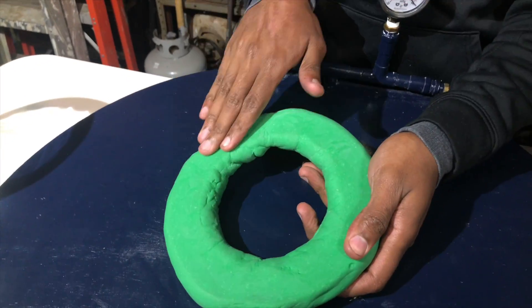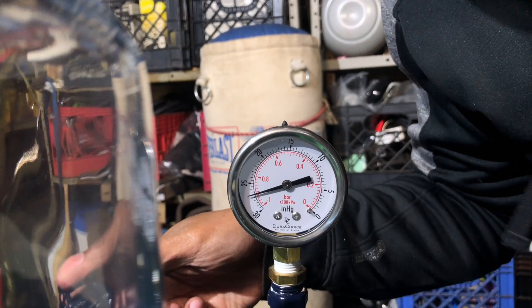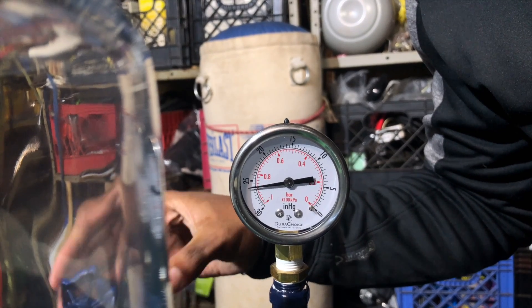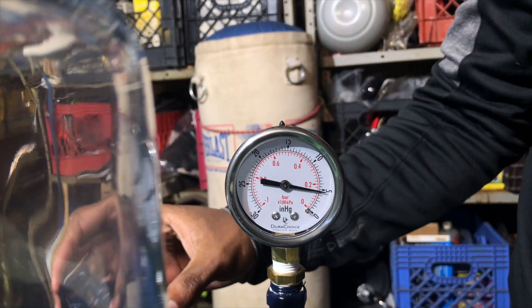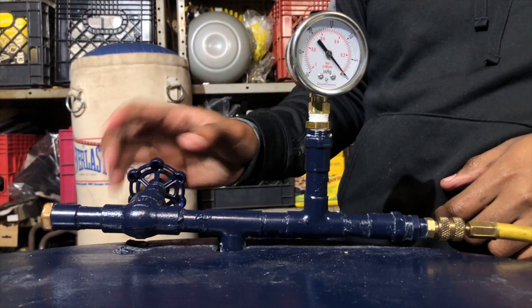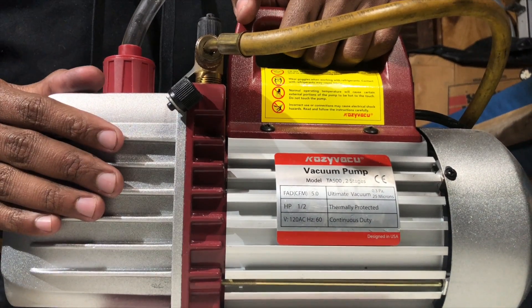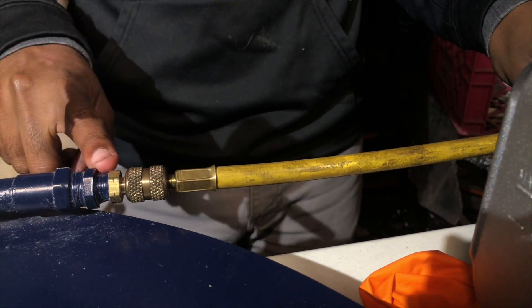I'll show you in another video how to make the silicone mold. Next we have our PSI gauge, or pressure gauge — it shows how much air is being sucked out, in pounds per square inch, every time our pressure changes. We also have a valve that lets us control how much air comes in and out of the system, and our vacuum pump, which sucks all the air out so we have a perfect, or at least close to perfect, vacuum.